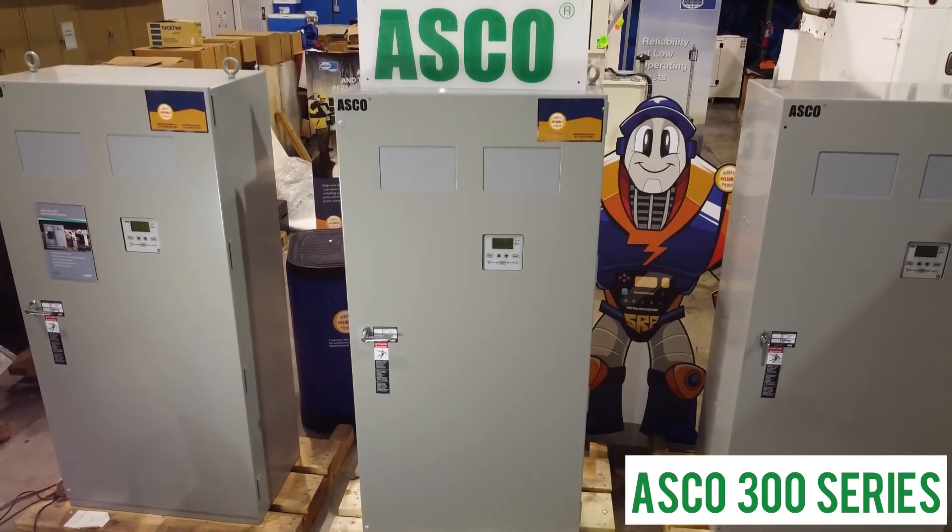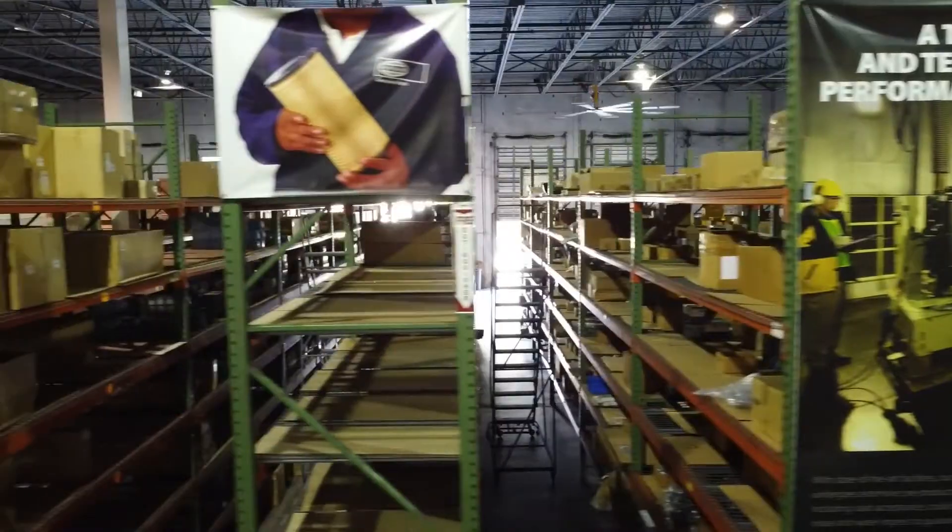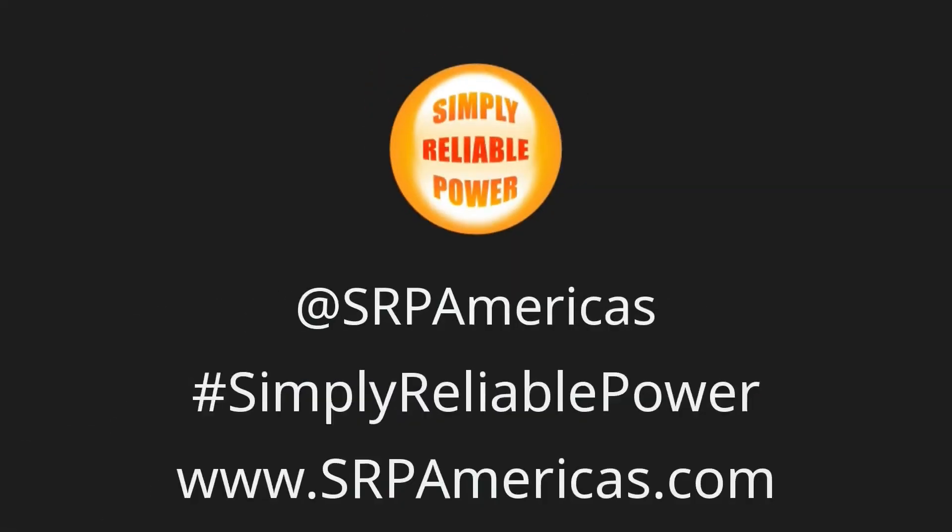Parts and support are readily available from SRP America's extensive inventory, ensuring you always have simply reliable power.